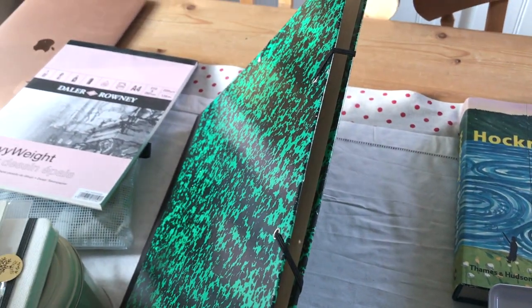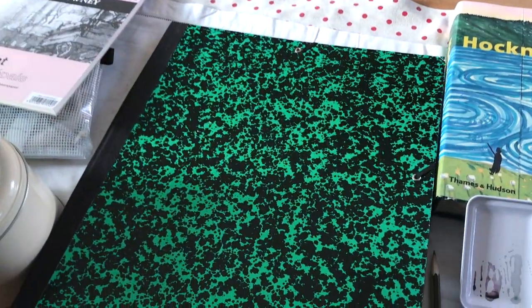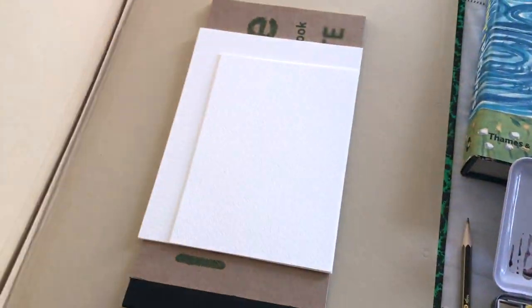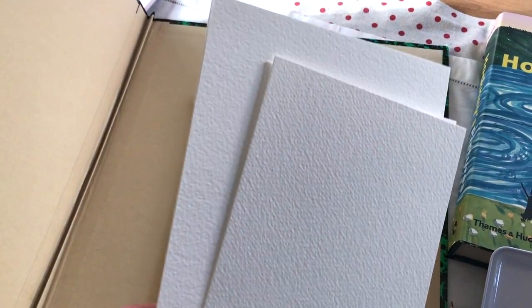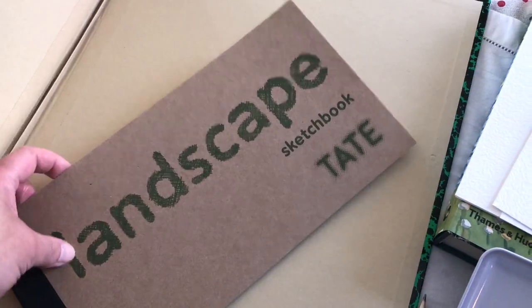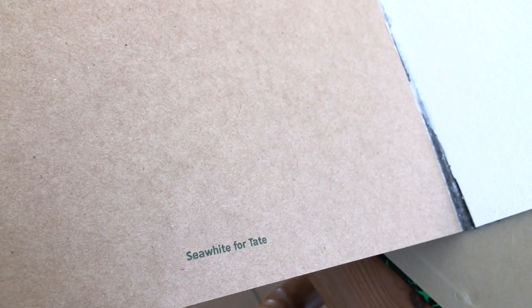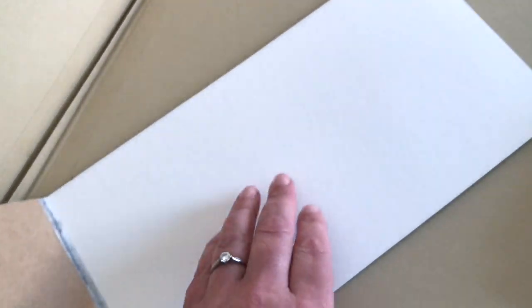I'm keeping all of the paper in one of these card folders — these are really good when you're travelling. They do up with elastic to keep everything inside very secure, and I have a few little sheets of pre-cut watercolour paper in there. And this sketchbook from the Tate — I've had this for absolutely ages and I'm down to the last few sheets now. It's just a really good basic cold press watercolour paper.